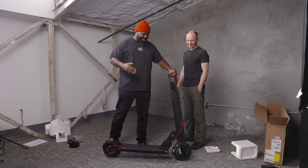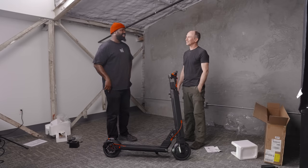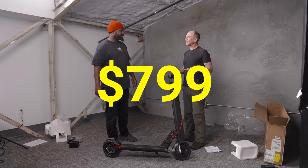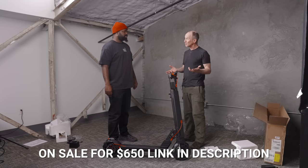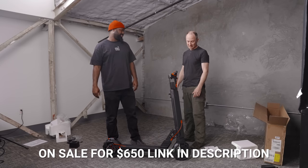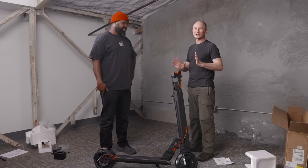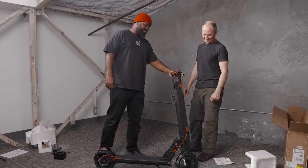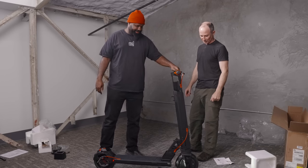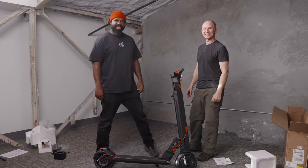So we busted it open, you built it up, we broke it down, gave some specs. How much does this thing cost? It's $799. Right now I just checked today and I saw they have it on sale for $650, which is not bad at all. It's a lot of range for $650. Who knows how long they'll have it on sale — it says it's a New Year sale. Hop on it as soon as possible if you're interested. Speaking of hopping on it, let's go take it for a ride. Yeah, let's go.